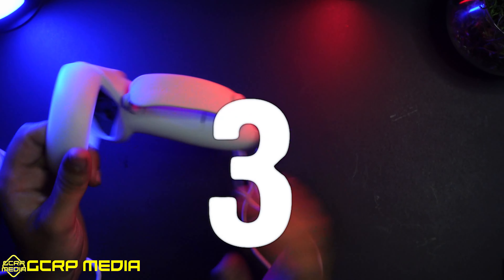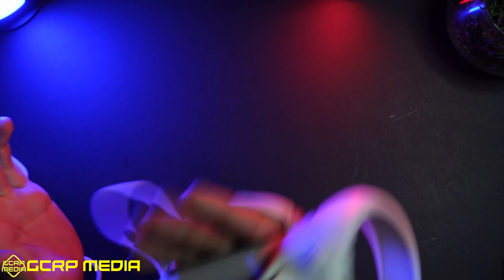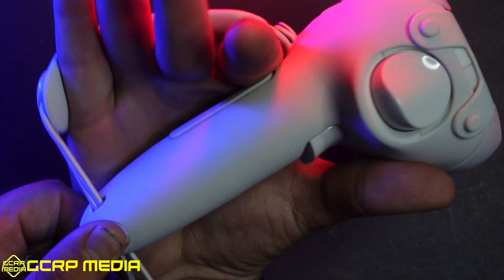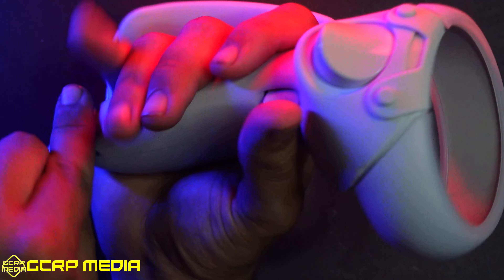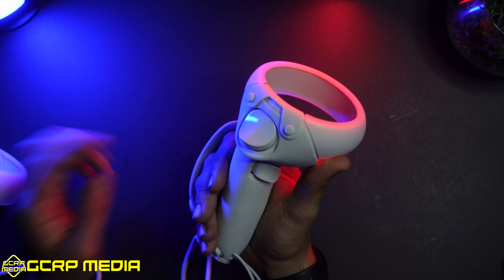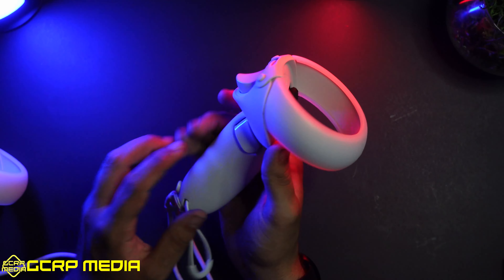The third thing is this knuckles grip. Besides being super soft, it's super easy to adjust. All you do is tuck your hand in there, press this button, and pull out as much as you need — or pull in to tighten it nice and tight. If you have multiple people playing with your Quest 2, it's super convenient to adjust it right back to what you need.